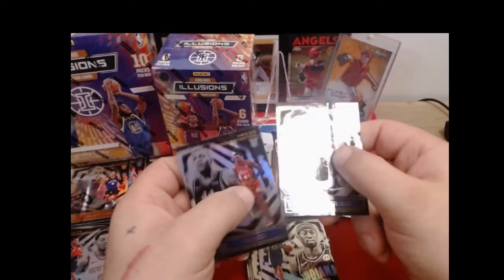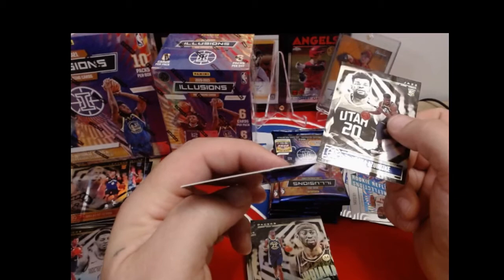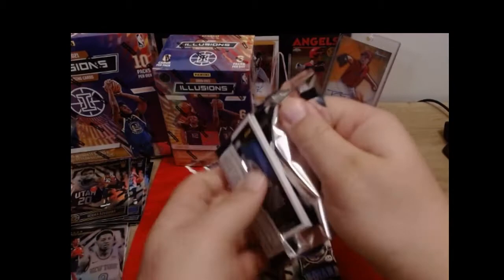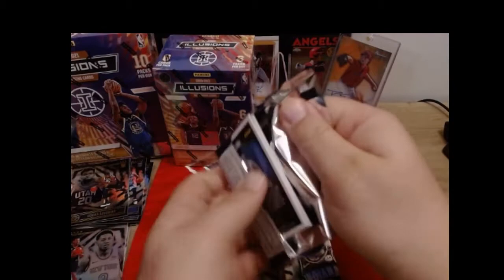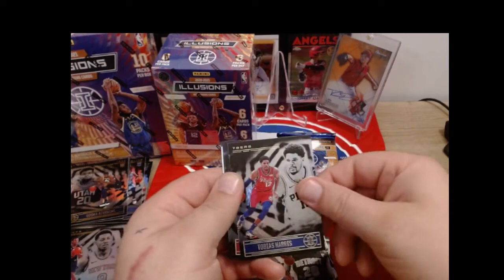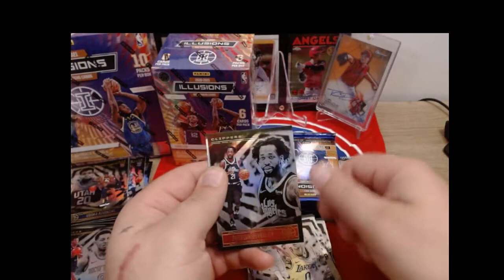That's the other issue I have with this Illusions Basketball, and that is the reason I decided not to post a break on it. I've heard a lot of complaints about quality control. Ben Simmons, Kyrie Irving. Rookie Reflections - Chris Middleton and Saddiq Bey. Chris Levert - I can already feel the back of the card is destroyed. Paul Reed and a rookie for the Utah Jazz - both cards absolutely destroyed. Josh Jackson, Tobias Harris, Norman Powell green, Kyle Kuzma, Patrick Beverly, and Pokusevski - ruined.